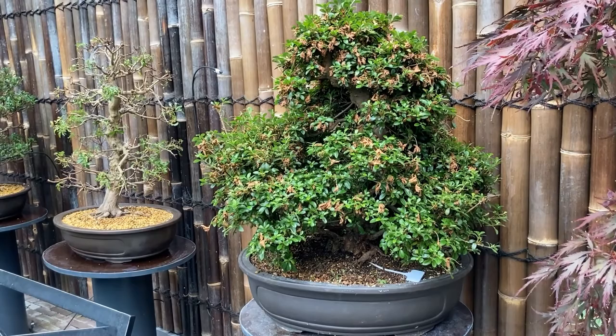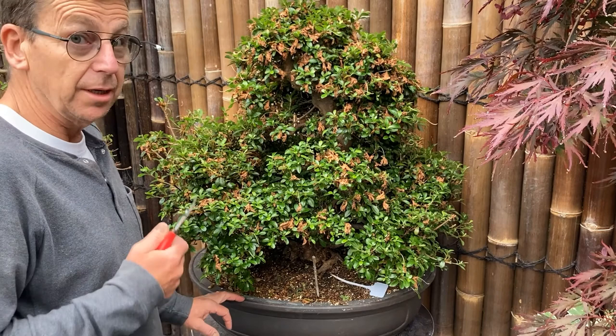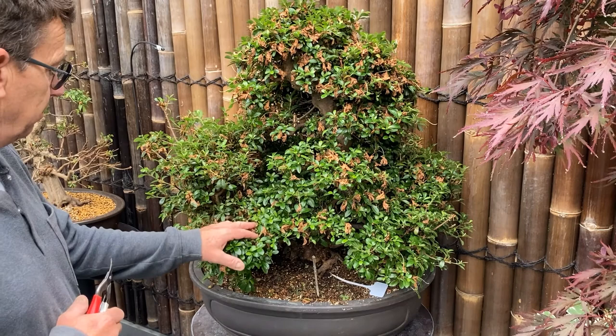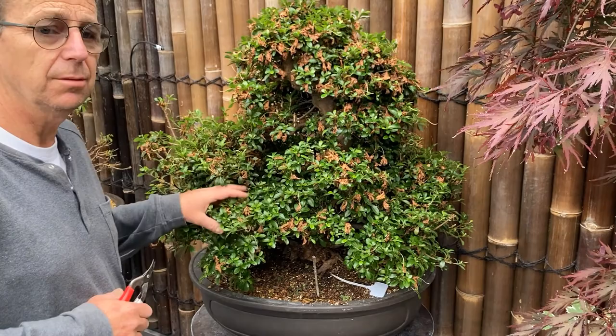I put the camera on the stand so you can have a good view. I'll try to do it one layer at a time. I will stop the video and explain a little bit what we see, and maybe how we can solve it for the future to keep it a nice tree as well. I will put it on a time-lapse because it could be a little bit boring. See you later.